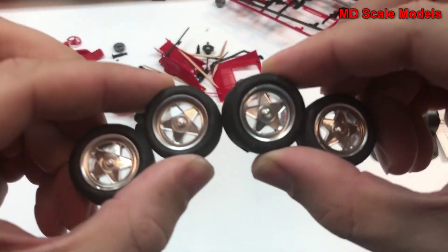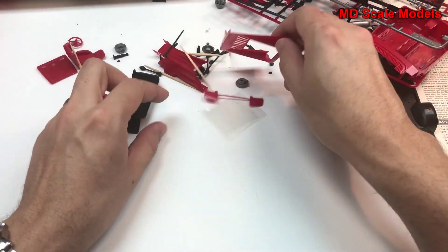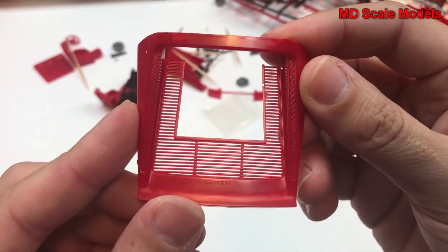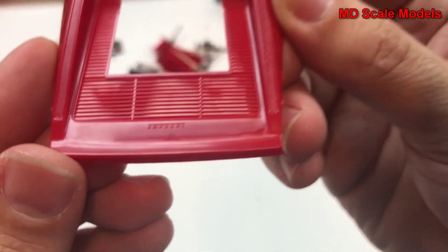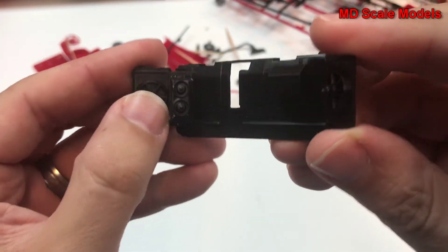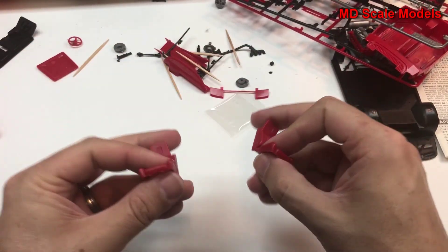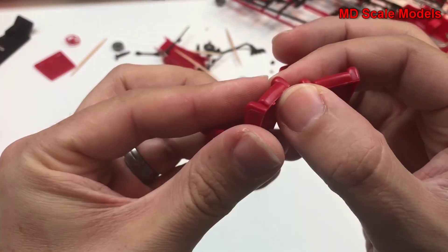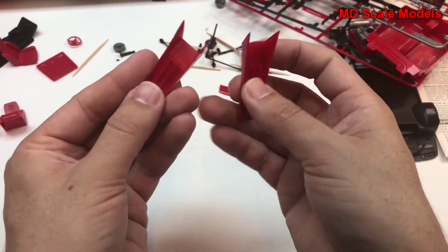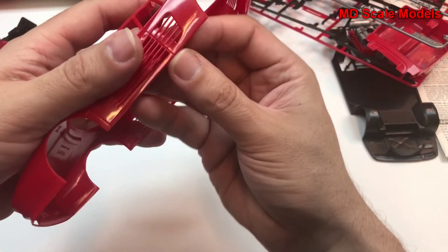There's pretty good quality here and the chrome looks reasonable. This is the rear engine cover and again the level of molding quality there is exceptional — you can see the Ferrari logo. These are our radiators inside, already been put on. There's too much glue and you can see the glue has run over. Here are our seats — a little rough. These are the insides of the doors.